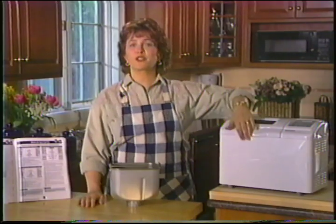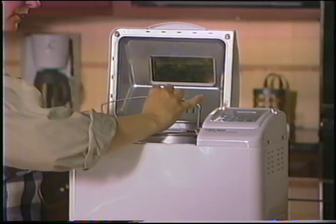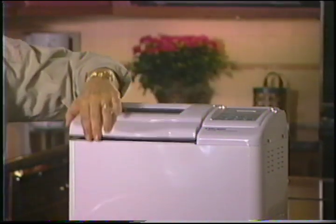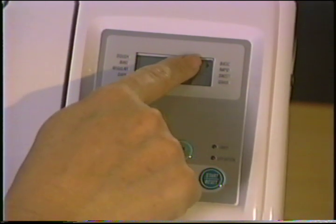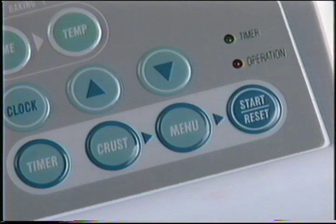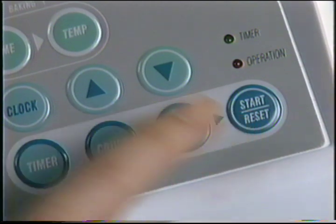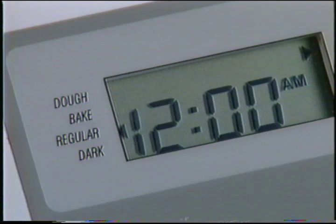Maintenant, laissons le robot boulanger All-in-One horizontal faire le reste du travail à notre place. Insérez le plat de cuisson dans la chambre de cuisson et poussez-le vers le bas. Quand vous brancherez le robot boulanger, ces deux flèches apparaîtront dans la fenêtre d'affichage, sélectionnant automatiquement le pain de base et la croûte régulière. Vous verrez aussi 12 AM qui clignotera sur l'horloge numérique. Vous n'avez pas besoin de régler l'horloge lorsque vous voulez cuire votre pain immédiatement — choisissez le réglage voulu et appuyez sur la touche Start/Reset. Sur le panneau de commande, vous verrez quatre réglages de pain, une commande pour la pâte, une commande pour la cuisson et un réglage pour la croûte, ordinaire ou foncée.